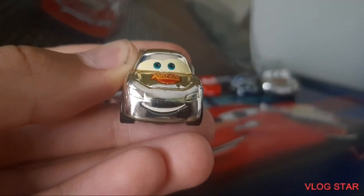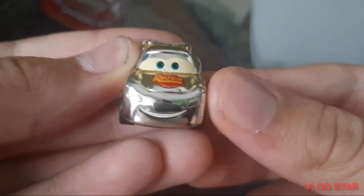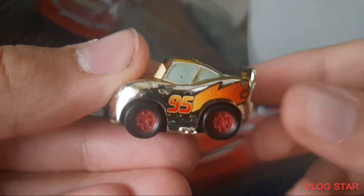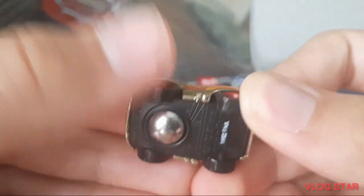Here is the Lightning McQueen. In the front you can kind of see his headlights, but they are not painted in. His expression is okay, it's not the best, but whatever. On the hood of course we have his Rusty's logo. On this side we have his typical lightning bolt from Cars 1, and the wheels don't move because these are Micro Drifters — they have this little bolt that helps them drift.